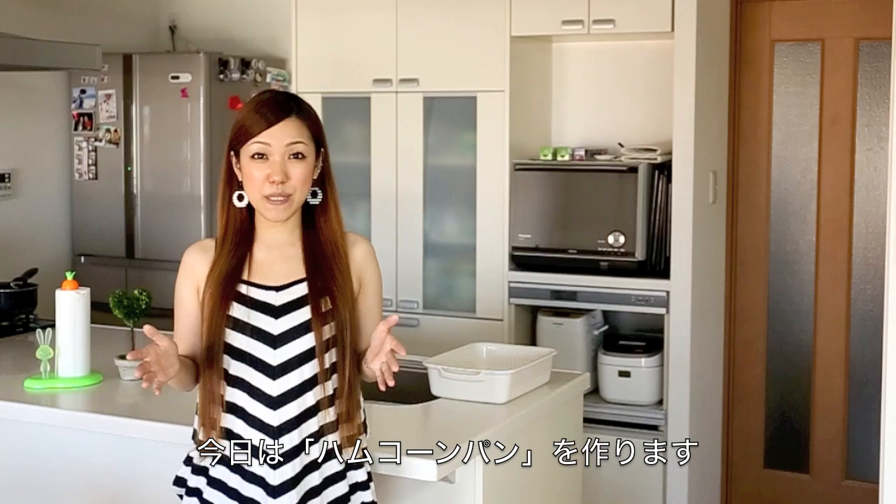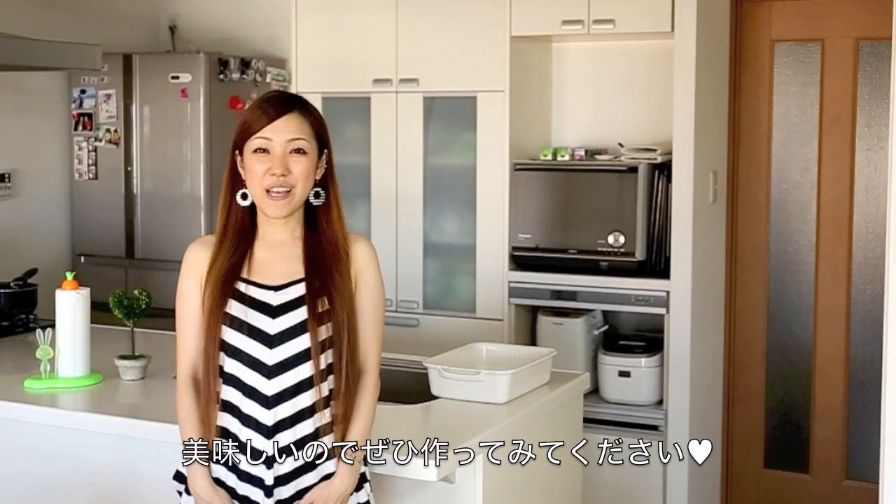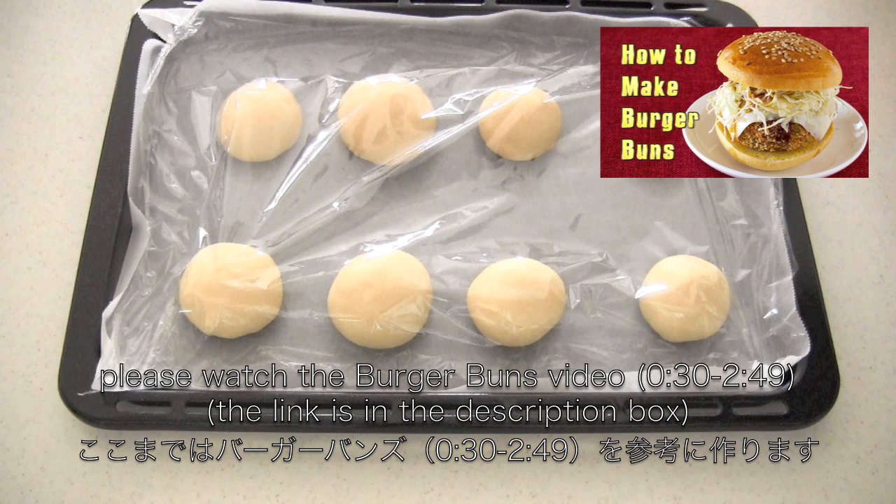Hi everyone! Today I'm going to show you how to make ham and corn buns, which is a very popular Japanese bun. They received many, many requests. I think it is available at some bakeries overseas. So I hope you enjoy this video and I hope you can try it out. Up to here, please watch the burger buns video.